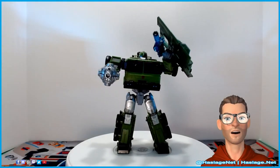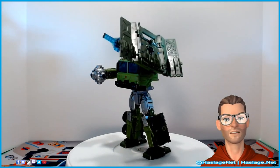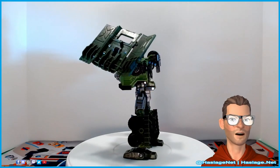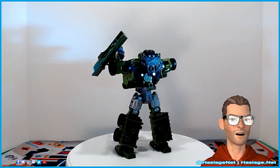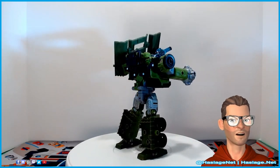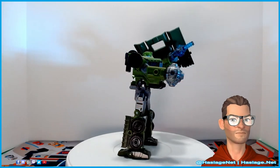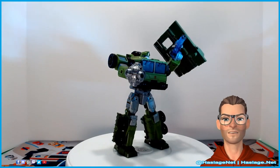That is Bulkhead — Transformers Generation Legacy Bulkhead. As I was transforming him back to bot mode for the final shot, I actually chipped a piece off his shoulders on the back in that black plastic area. Just a reminder: when you're transforming him, remember to put the tires together and then up on his back before you move his shoulders. That way you don't cause that bit of breakage — it's not going to impact anything, but it's just a word of warning.